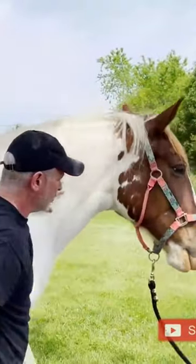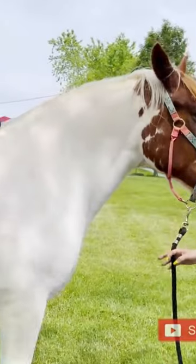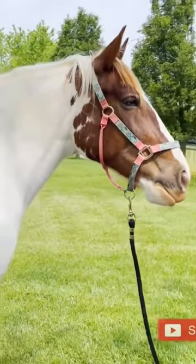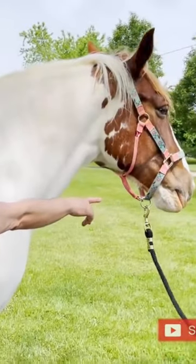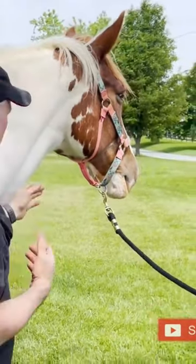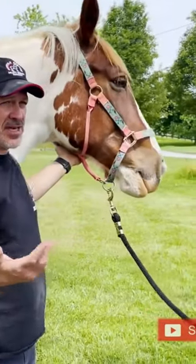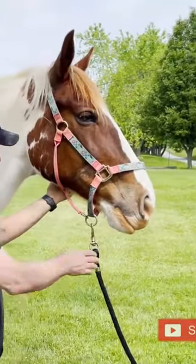And then let her go with that one. Don't let her eat grass yet, just because we want to see if she can integrate that a little bit. And there's some licking and chewing — you see her face where I'm pointing, she's moving her lips. That's a sign of the parasympathetic nervous system responding, a little bit of release. She's okay with that.